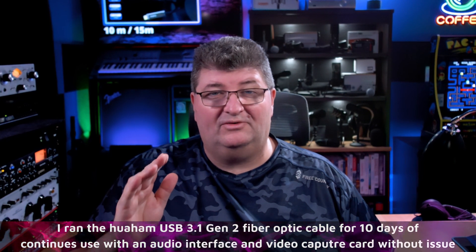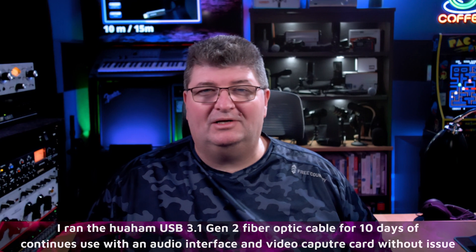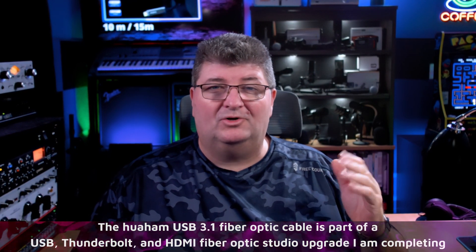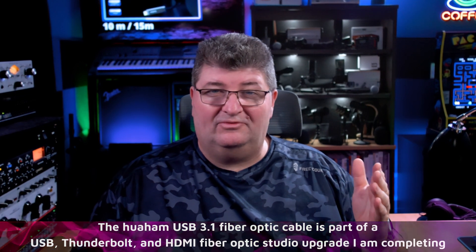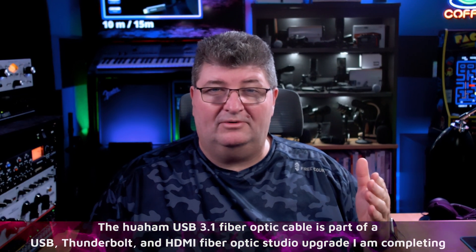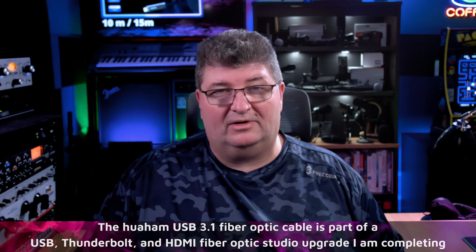After recording the tests for this video, I did a long-term test with this cable — I had it running for 10 days straight, 24/7, and there were no issues whatsoever. I really wanted to make sure it was reliable because this is going to be part of a permanent solution for my studio. When you're watching this video, a major renovation is either underway or completed where I've remotely located both USB and Thunderbolt devices, including moving my computer out of the space to reduce noise and heat. Reliability I expect to be very good and I will be using this on an ongoing basis.